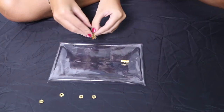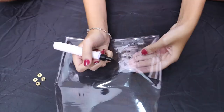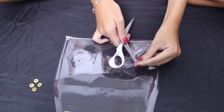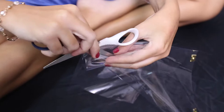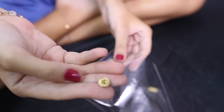Next, take your eyelets and attach them to this part of the bag. I used a hammer to secure it. I used a pen to mark the bag so I'll know where to place my eyelets. Then use your scissors to make a slit or a hole — make sure to be careful so you don't injure yourself. You can now take your eyelets and place them in.